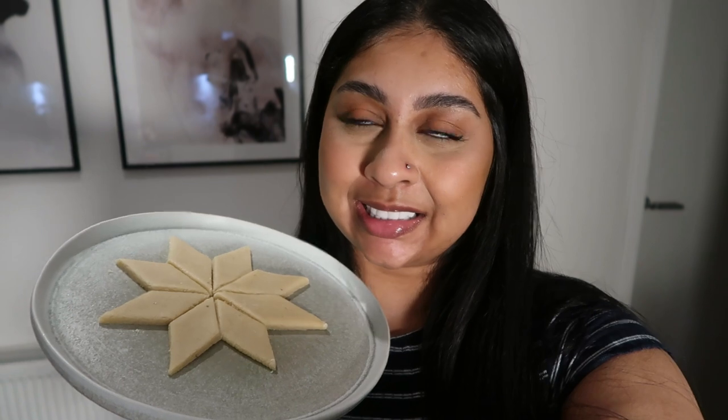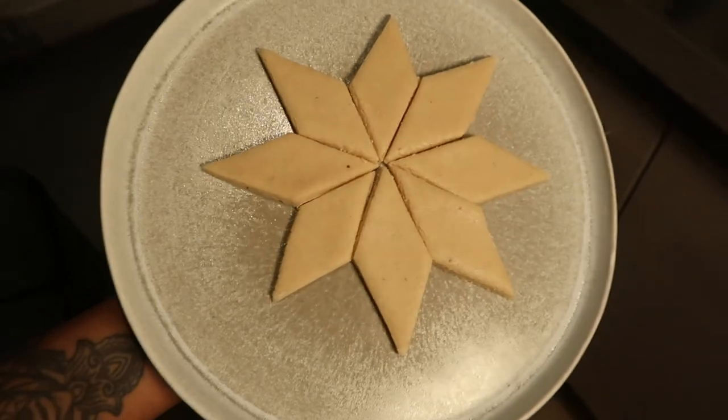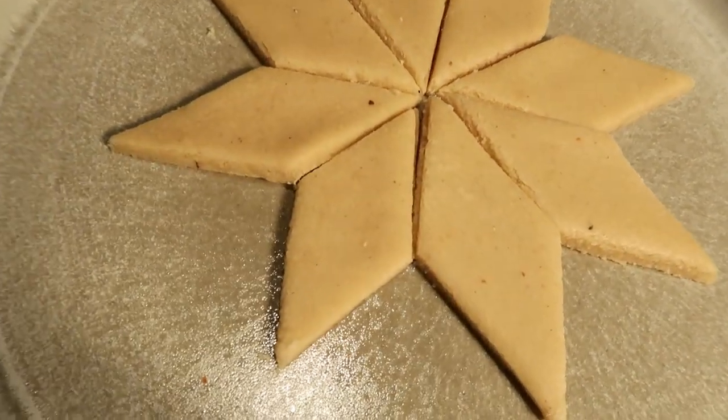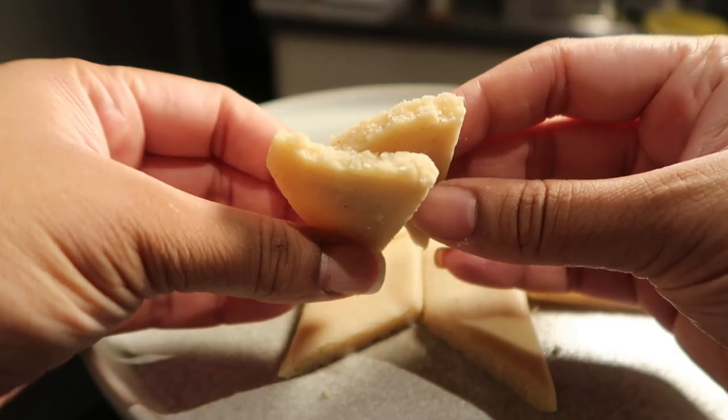Hi guys, welcome back to a new video! If you're new here, my name is Nushka. Today we have a cooking video — I made kaju cutli, and if you don't know what kaju cutli is, it's like a cashew fudge. I'm so shocked I was able to do this for the first time because it's so fudgy, so chewy, and it's literally perfect.